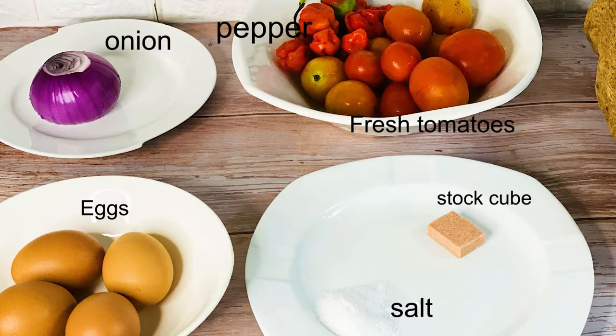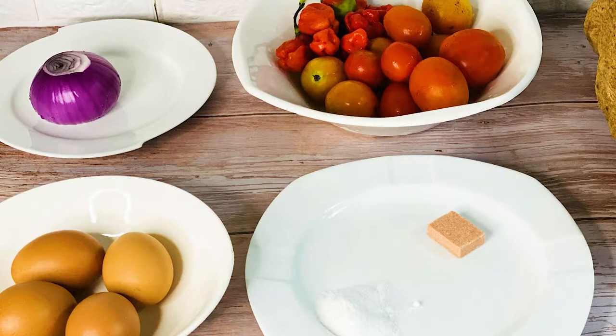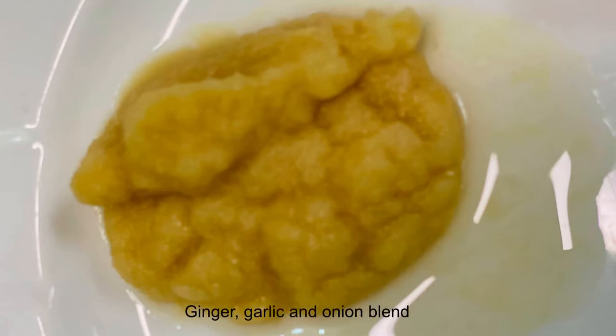I only need a few ingredients for this recipe and they are: eggs, fresh tomato, pepper, onion, seasoning cube, salt, and ginger garlic and onion blend.